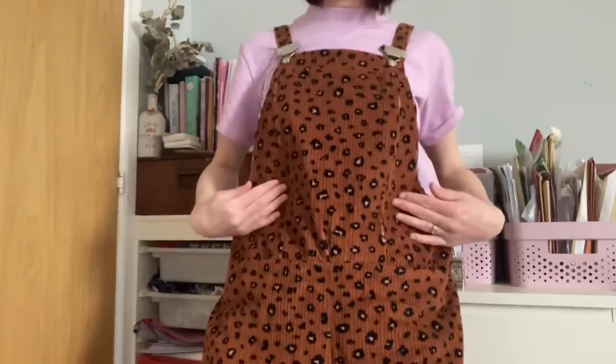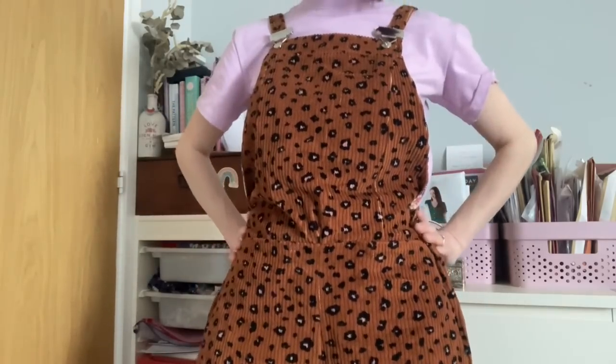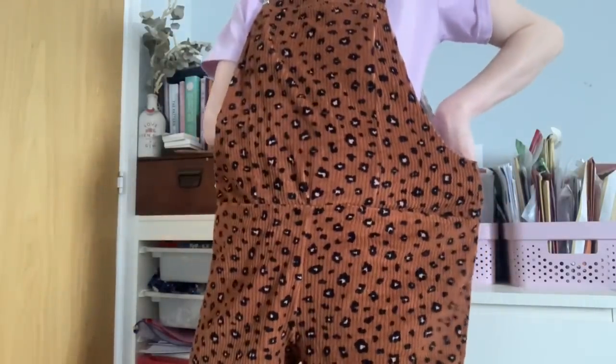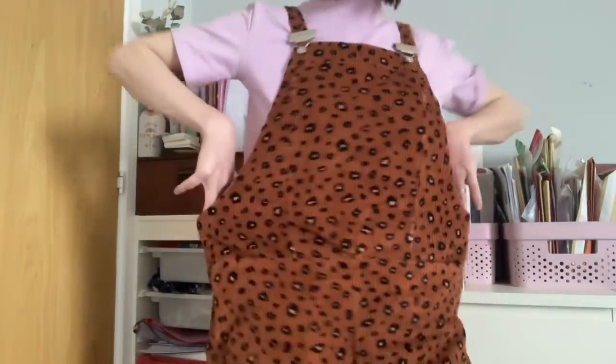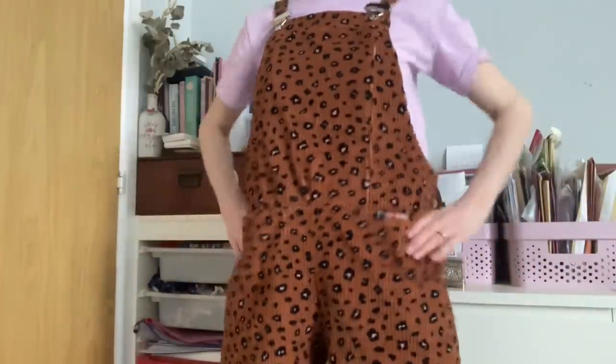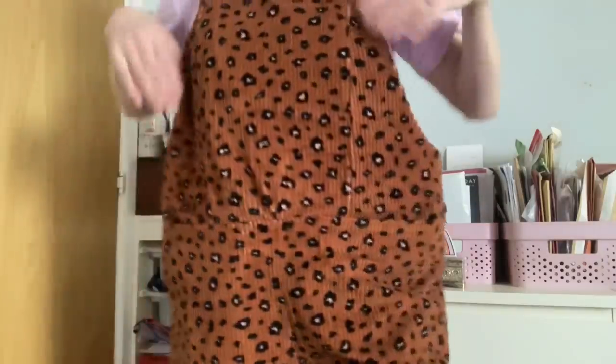I've put the Erin dungarees on so you can see what they look like. This is the bib and they come out really quite wide - I could probably take in a wedge to bring it in. This is where my body is and this is how much room I've got on either side. They're super, super wide and I'm not sure about it in this area - they swamp me slightly. There's also a lot of extra room at the back.